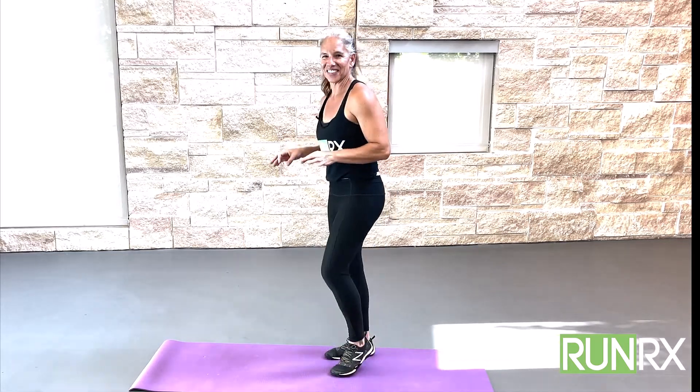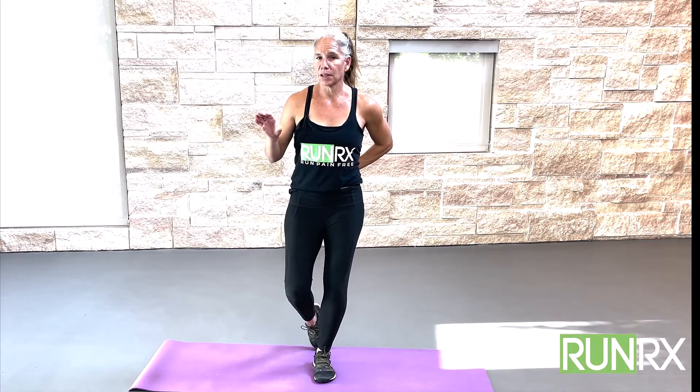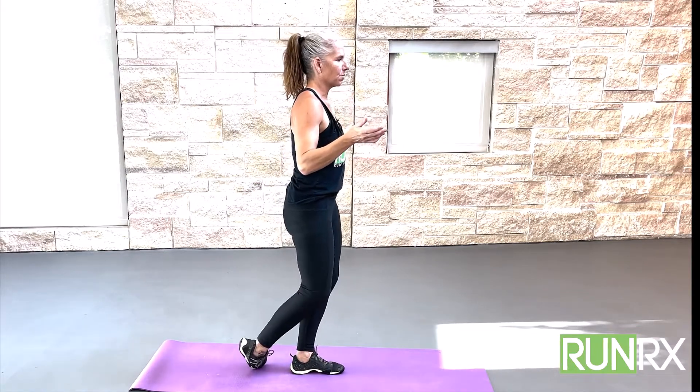Now we're going to work on an ankle opener. You just woke up your feet, so leave your knees bent, take one foot back. Watch — I'm just rotating the ankle. If you need to grab onto something for balance, please do. This is a dynamic movement, meaning it's not a hold, it's a movement. Let me turn to the side to show you — you're going from movement to a hold.